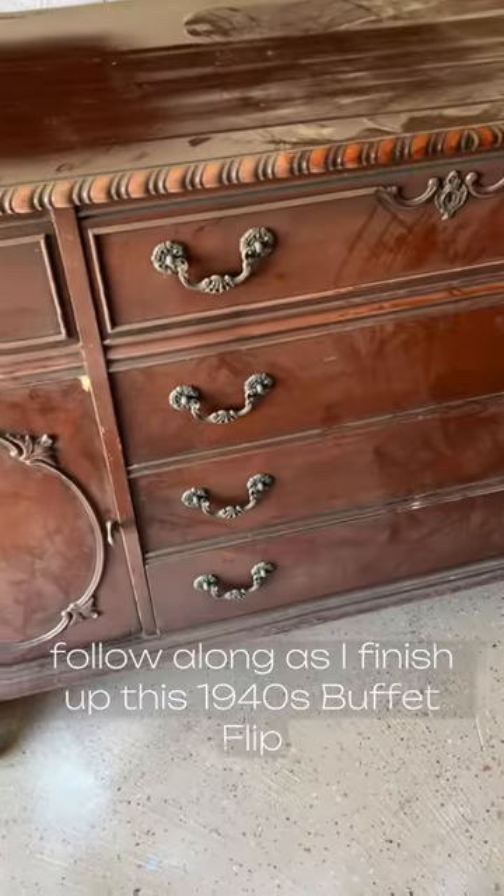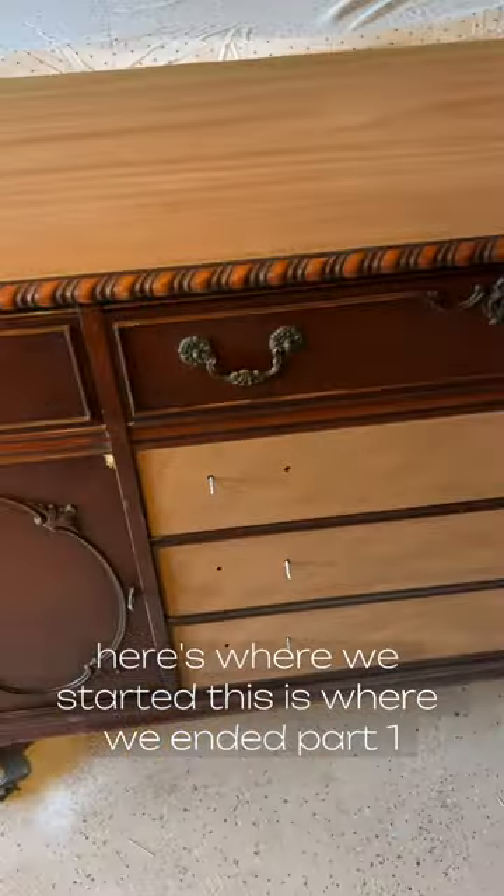Haul of all. So I finished up this 1940s buffet flip. Here's where we started. This is where we ended.